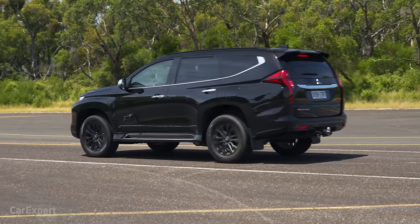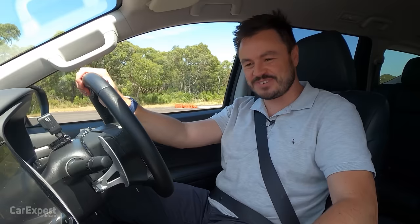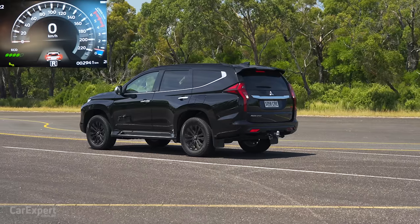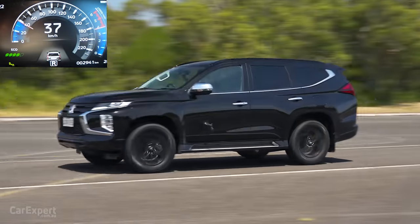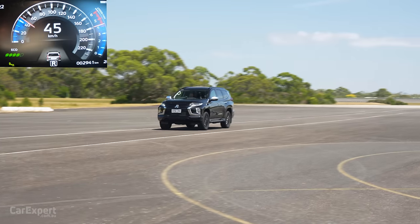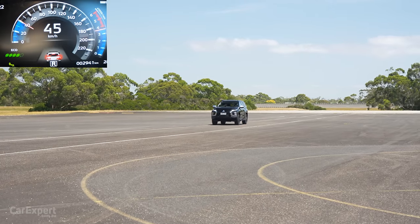We'll cap off our measurements with the reverse speed test — 45 kilometres per hour.